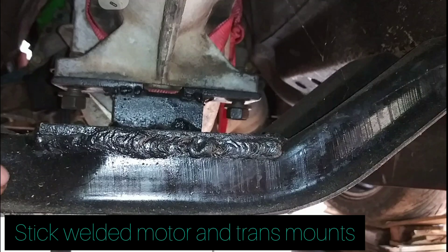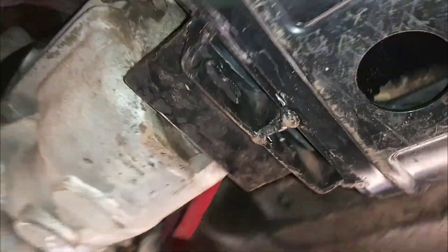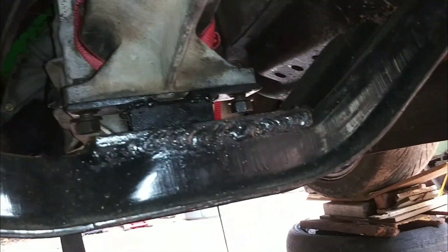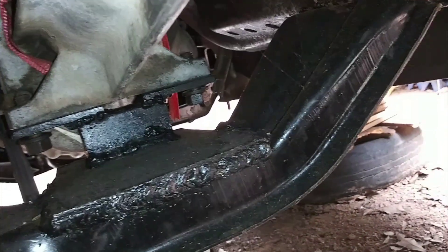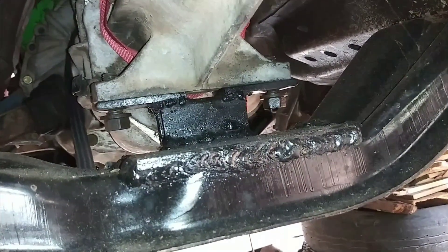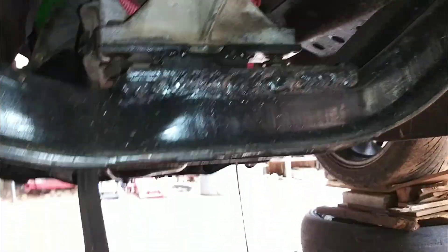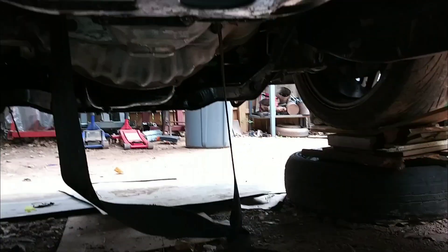I can't believe this thing is gonna fit. Original trans mount — I just added to it, it was pretty close, only off by a little. So I added that thick old piece of steel, just made a platform literally about two inches in front of the old one. Now will it hold up? Who knows?